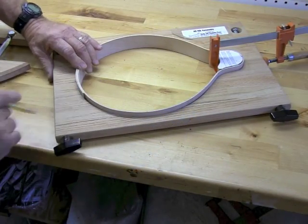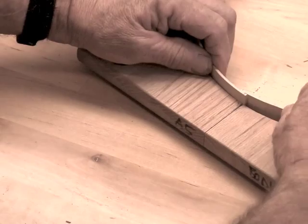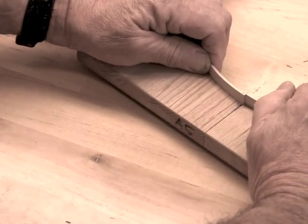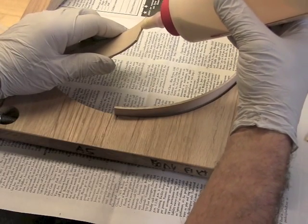Now we're ready to mark the butt seam so we know where to cut the line where the two pieces of rim come together over the tail block. Once these pieces have been cut, make sure that they fit straight and clean and you'll have a nice clean joint there. Then we're ready to glue them in place.